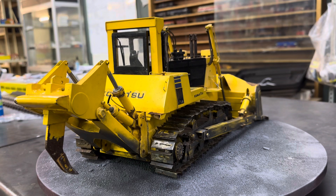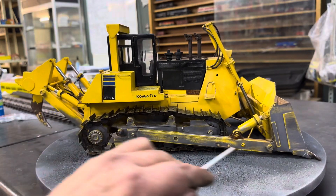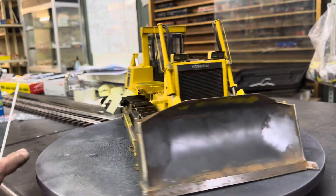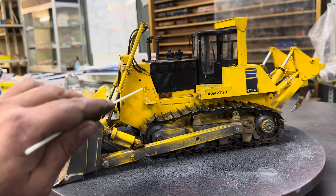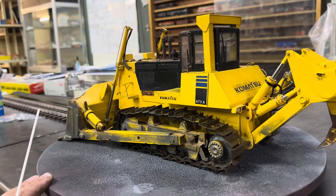Now look at the ripper at the back here - I mean, how the hell do you shape this? It feels like it's metal - I know for a fact this whole arm here is metal. He confirmed to me, yeah, that was a metal arm that he did. Look at all of that detail - everything.